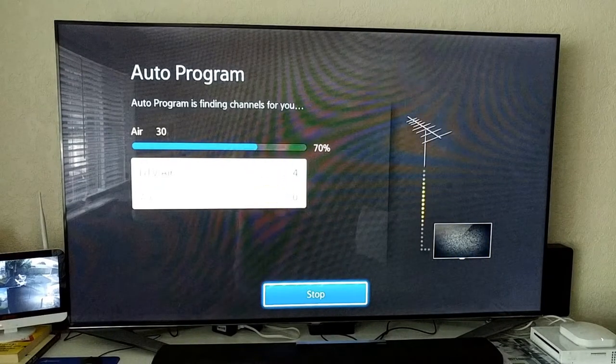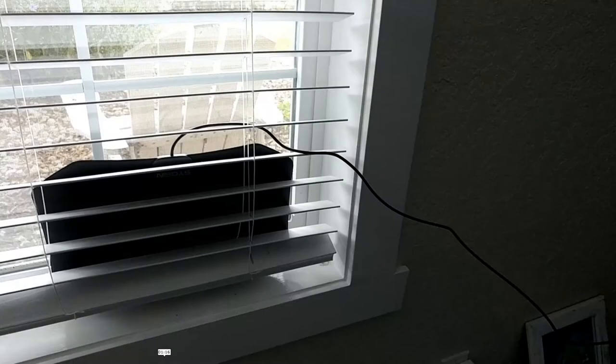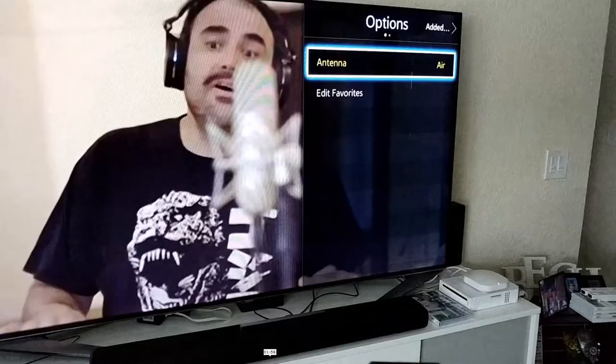The first scan found only four stations when I had the antenna at the back of the TV — there are a lot of other electronics and antennas back there, which is definitely not good. Then I tried another position at the window, which is what they recommend — directly at the window or at least close to it. I'll tell you more about that because the results were really surprising.